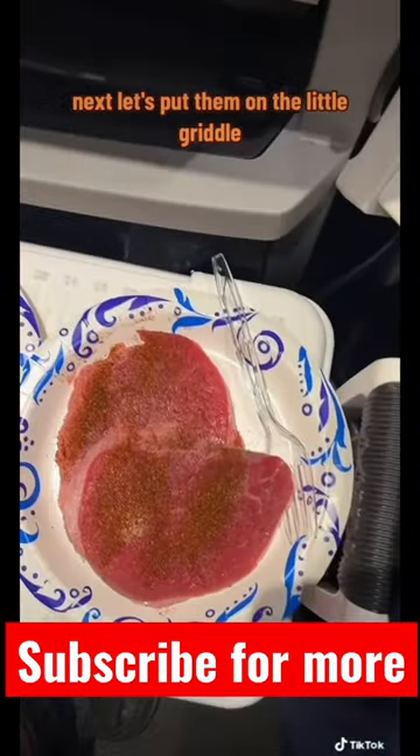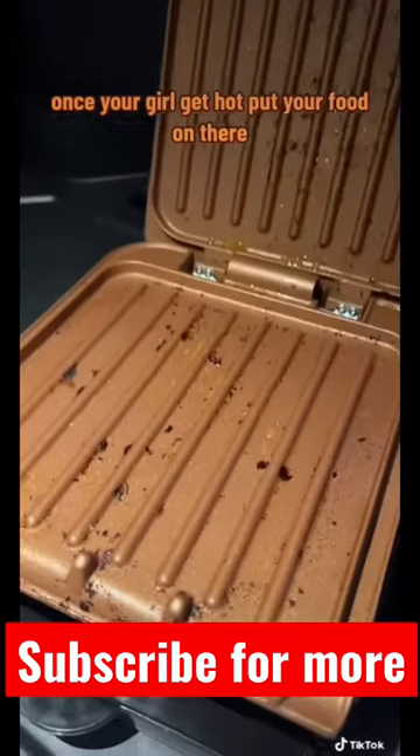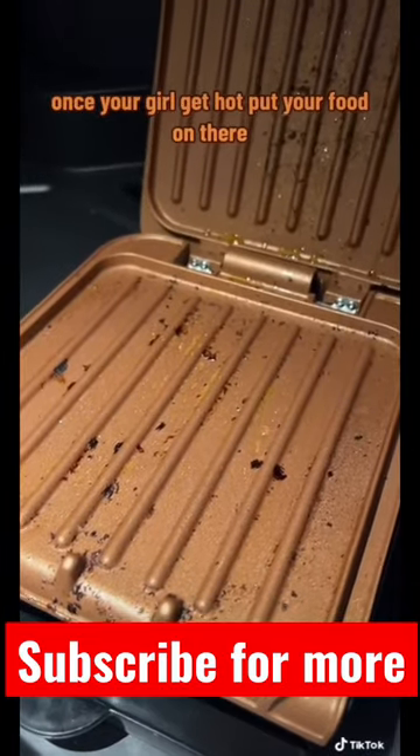Next, press, put them on the low grill, let the grill get hot, then put your food on there.